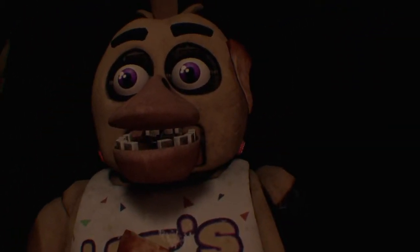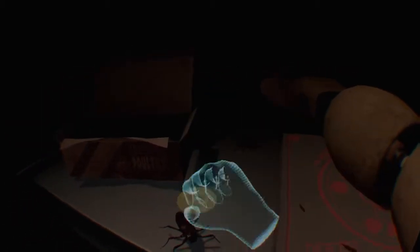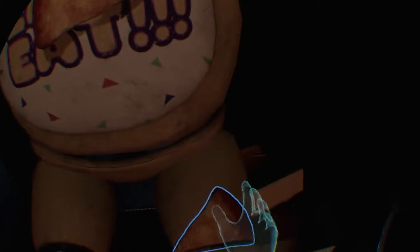Welcome back to Parts and Service. There have been customer complaints about Chica's acrid smell. Sounds like Chica has been rummaging around the kitchen again. Ew! Remove all food particles from Chica's exterior and place it in the refuse bin on your right. What am I supposed to do again? Oh! Ooh, secret!